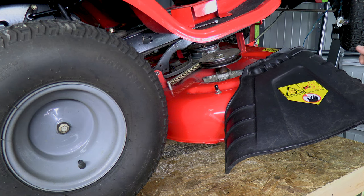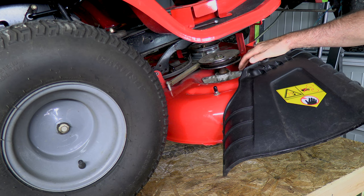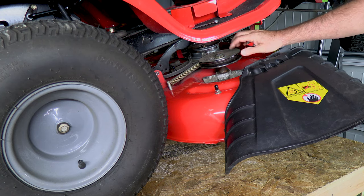So now you have a couple of options. You can replace the whole spindle or you can replace the bearings directly. That's what I'm going to do in this video — I'm going to replace the bearings.